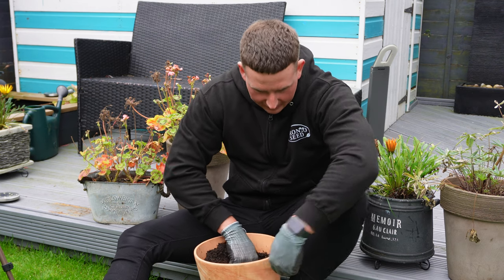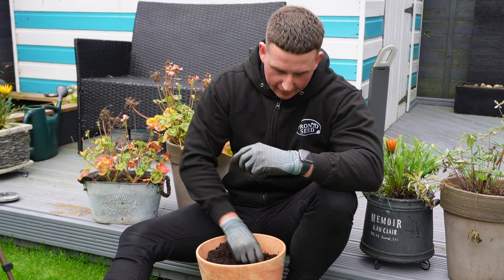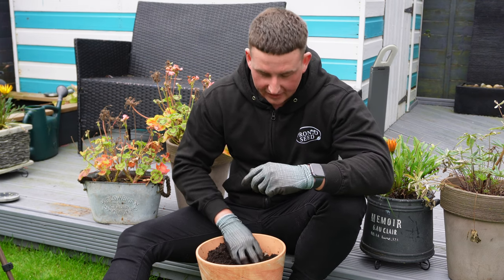I'm just going to plant two bulbs in this pot — you can repeat the process for however many bulbs you would like to plant in your pot.